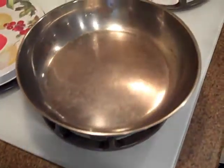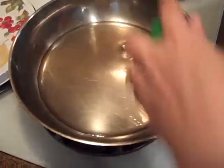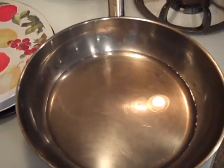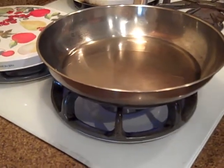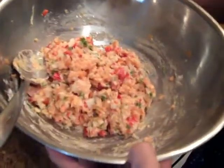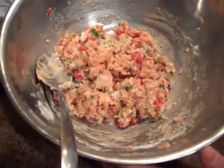Now all we need to do is heat up a pan and add some oil. You don't need a lot of oil, but you do want enough to help give you a nice crispy crust — just enough to cover the base of the pan. The amount depends on the size of your pan. We want medium to high heat, not so hot that it's going to burn. We're going to fry these up a little crispy, drain them, and then you can serve them.